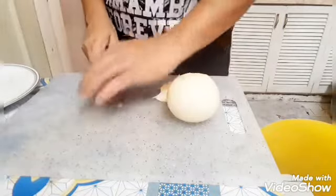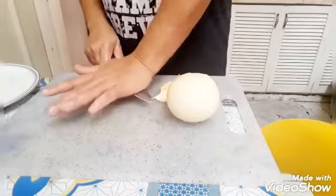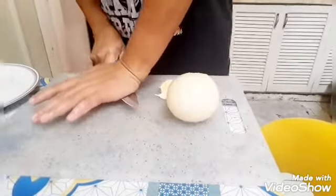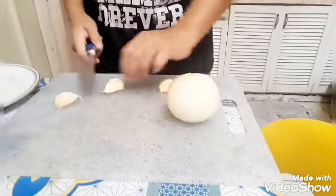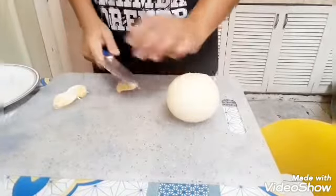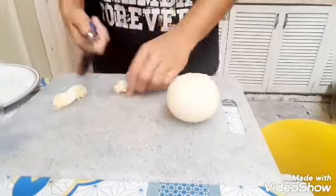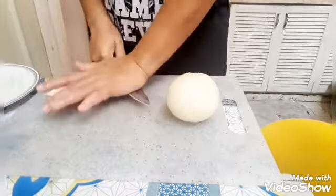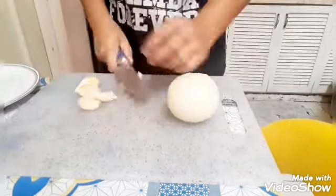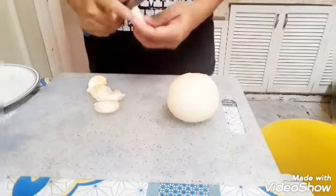Okay guys, mag-sharp na po tayo. Sorry guys, may guest tayo kasi, which is medyo makulet siya. Okay, so para naman may ingay siya. So tayo mag-chop ng ating garlic.